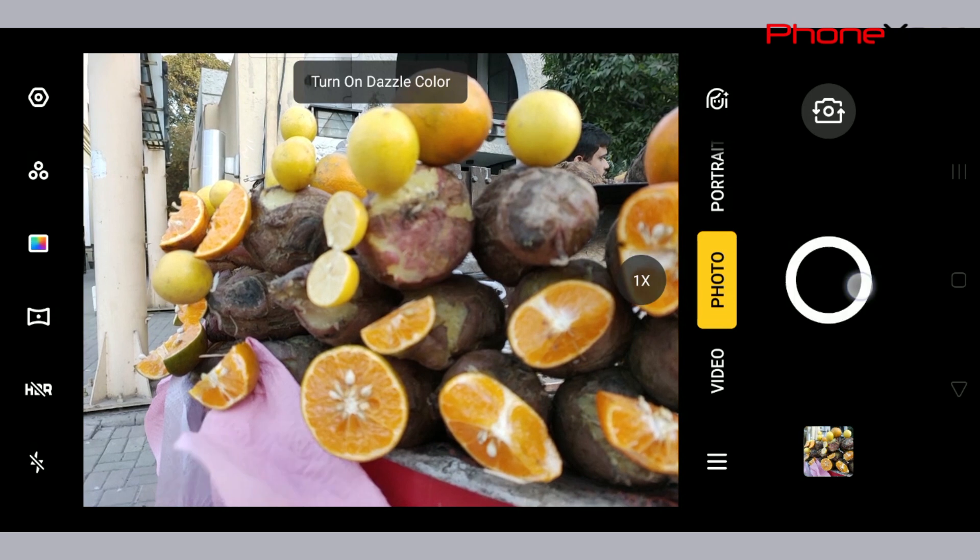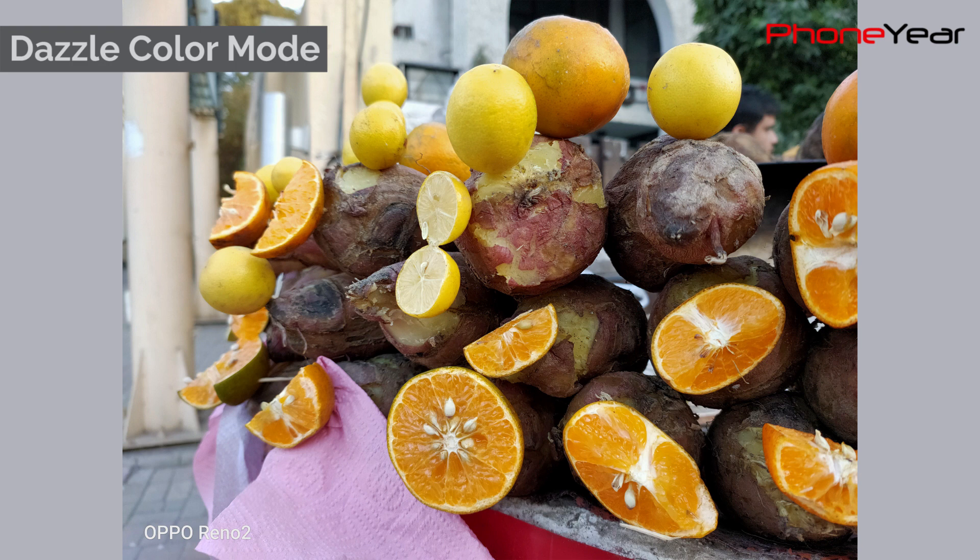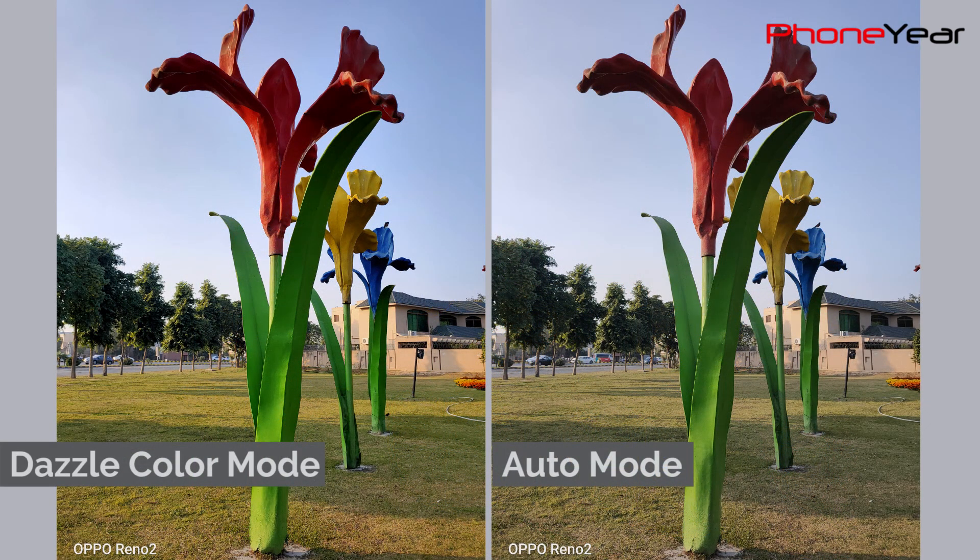If you love punchy colors in images, then the Dazzle Color mode is for you. Pictures with this mode have more saturated colors than auto mode. Here's the comparison of Dazzle Color mode with the auto mode picture for your better understanding.